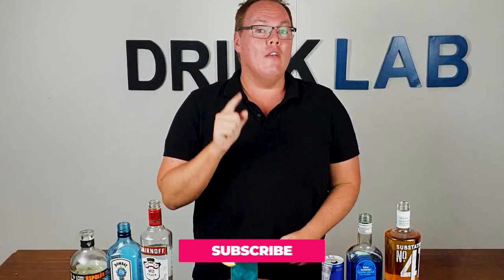Now if you want to kickstart your party, then the bullfrog cocktail is perfect for you. If you like a Long Island Iced Tea, this is a little bit sweeter, and this is how to make it.